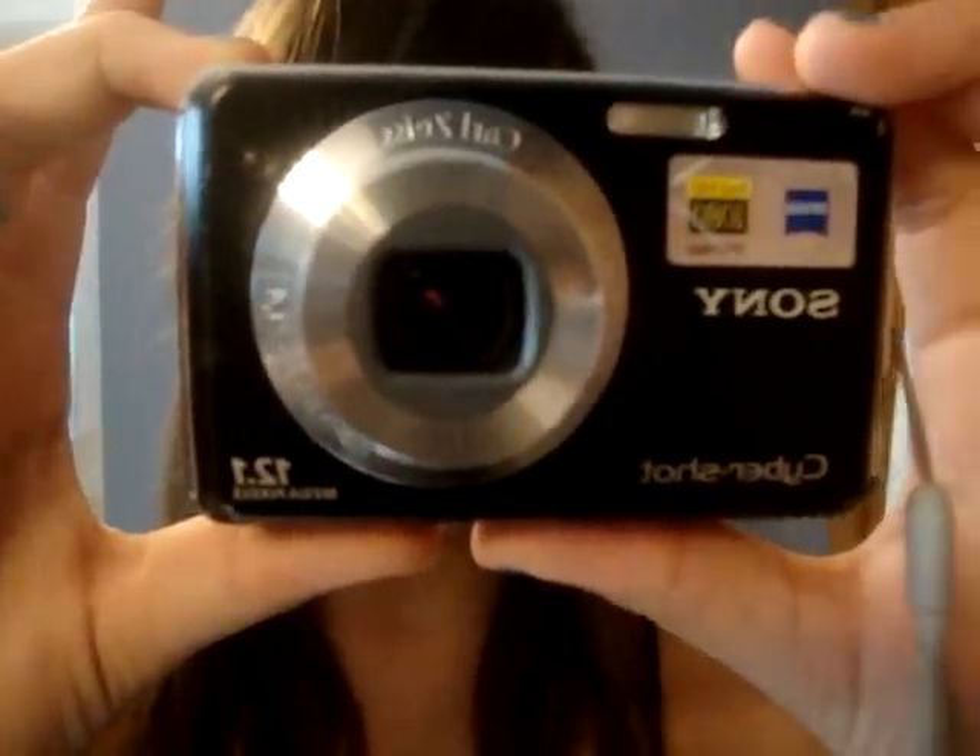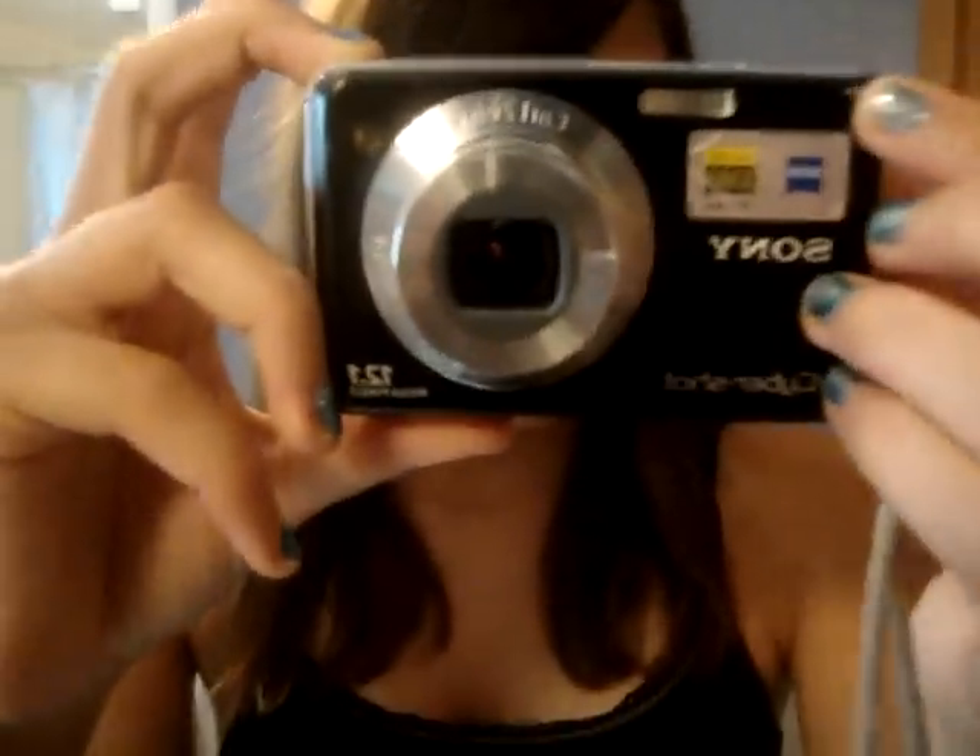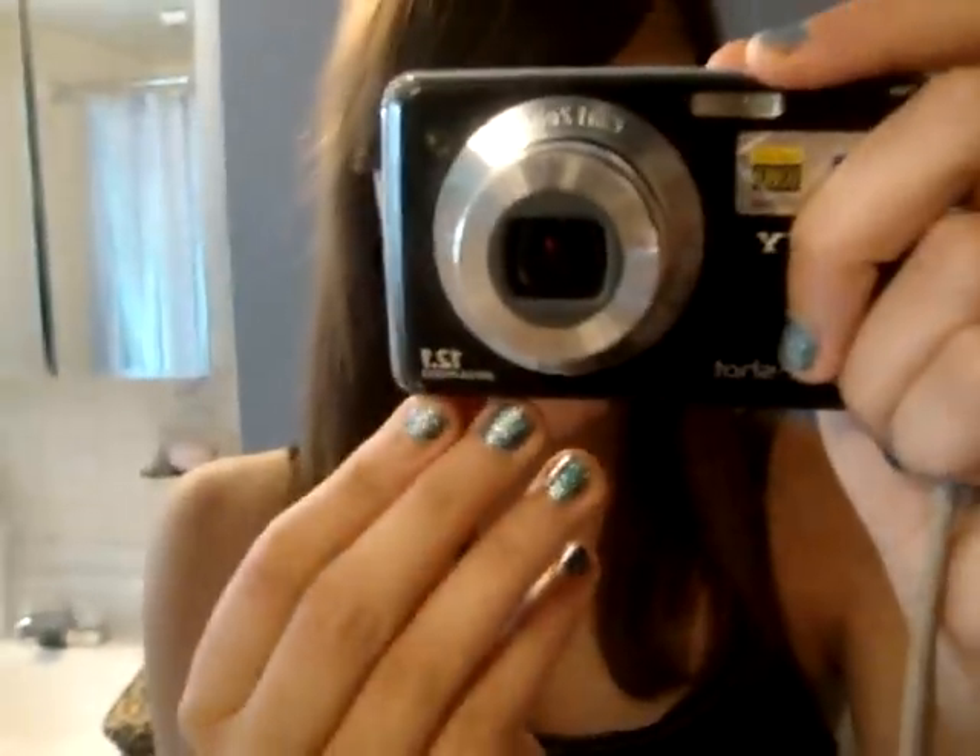The focus is really good. Sony Cybershot, it's black, and the paint's coming off right here. It has a huge dent right here, and there's like a dent right there, because I drop it way too much, like all the time.